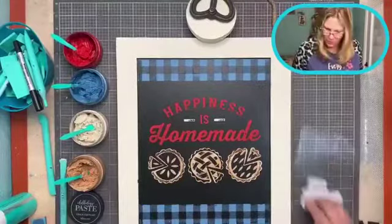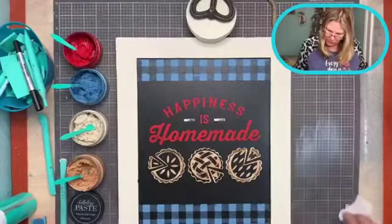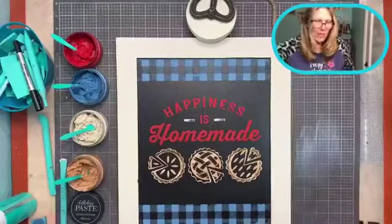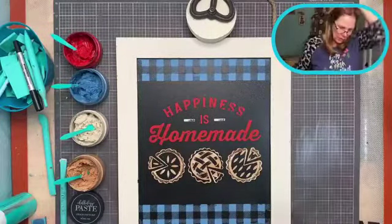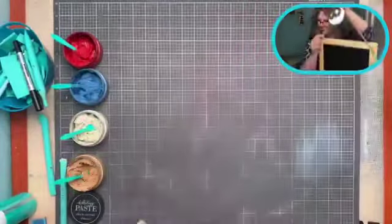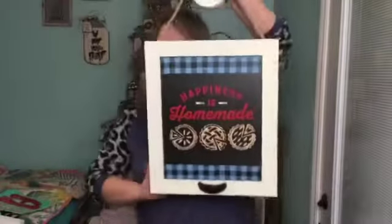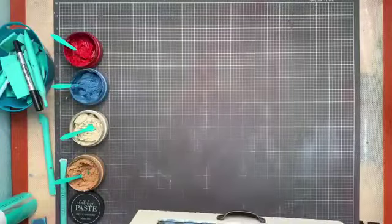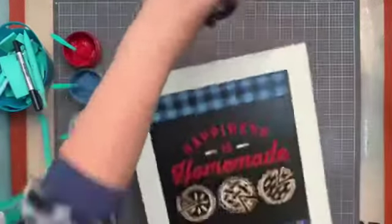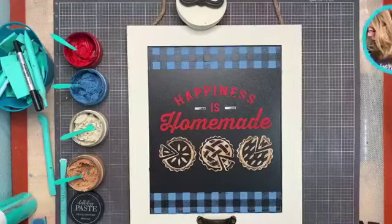What do you guys think? I love these hot mess pies and how easy was that! This will be super cute at my craft show. I can always make myself another one. Keep your eye open for cute surfaces like this — it's perfect for projects like this. It hangs from the little pulley — isn't it cute? Super duper cute! This was from Hobby Lobby three years ago, so you're probably not going to find it, but keep looking.